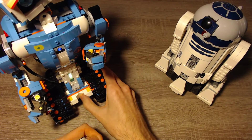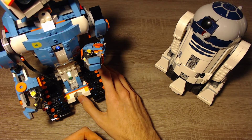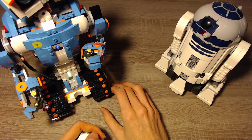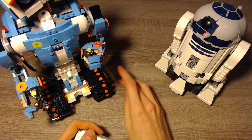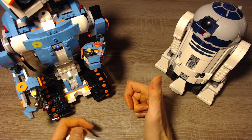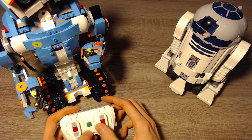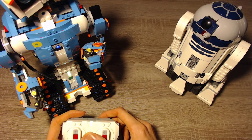Make sure that your LEGO Boost hub is on the current firmware if it doesn't work for you. You have to download the Boost app or the Powered Up app and connect the hub to the app — it will perform a firmware upgrade if it isn't on the latest version. And then you can use the remote.